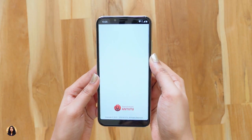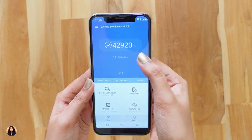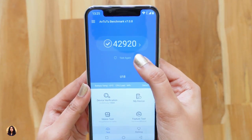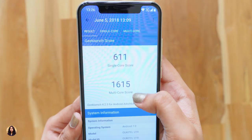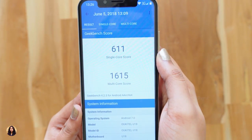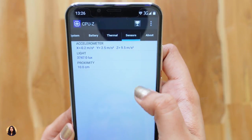I've installed AnTuTu Benchmark and ran the test. I got a score of 42,920 which is average considering the price. And in Geekbench, I got a single core score of 611 and a multi-core score of 1615. Here's the list of sensors in the phone.